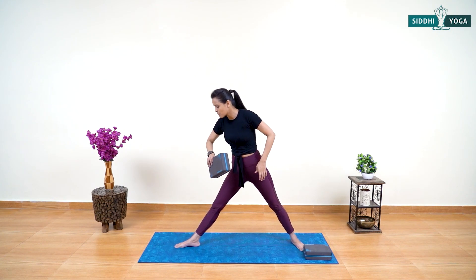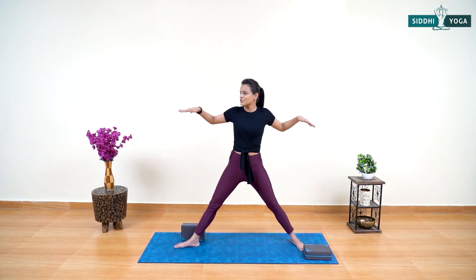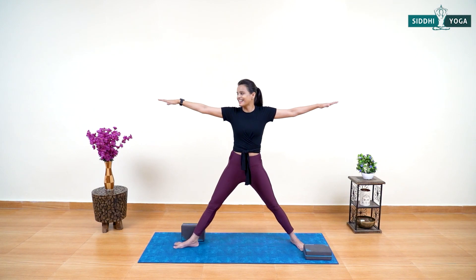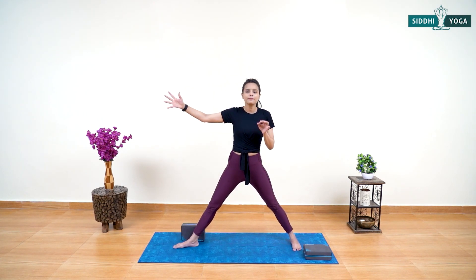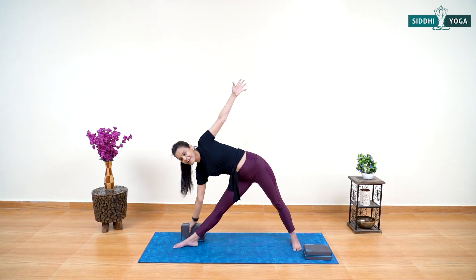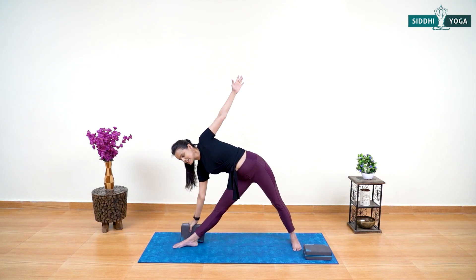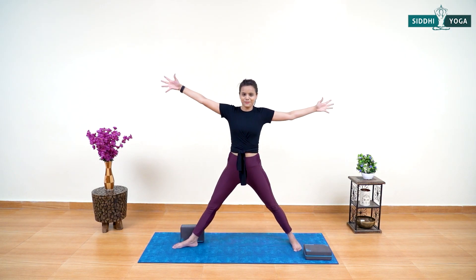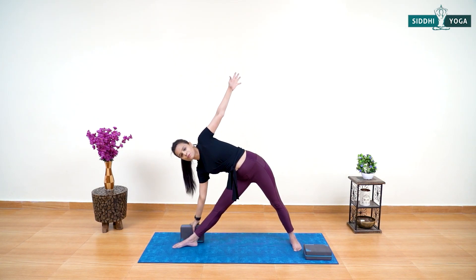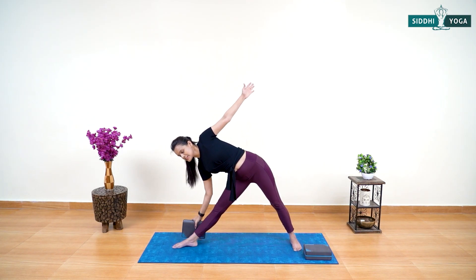Place your block just behind your feet. Open your arms to shoulder level to make the triangle pose exotic and dynamic. Hands should be here, turn your palms front-facing, body centralized, pelvis centralized, and left foot toes pointing inside. Exhale, go down, grab your block and come up. Exhale, simply go down, place your block on the ground, inhale and come back. Try to lengthen your spine and open your heart completely.